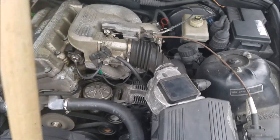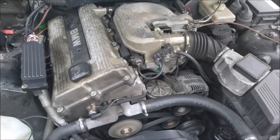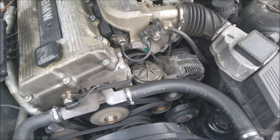Hey E36 fanatic, Steven here. Today I'm working on another four-cylinder BMW E36, this is a 1995. Today I'm actually going to replace the alternator and I'll show you why.